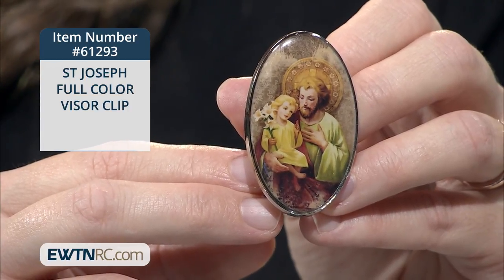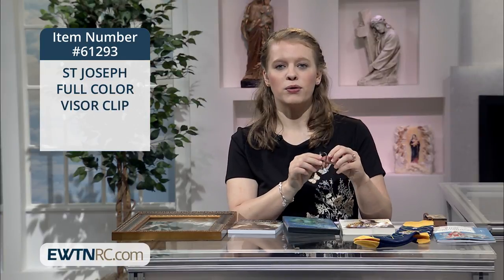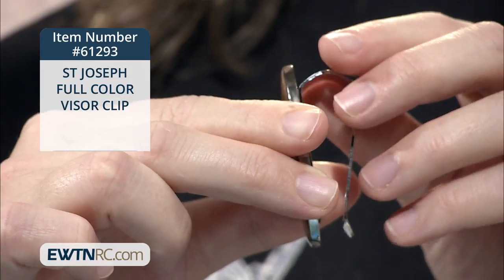The metal is two inches high and an inch and a quarter wide. The back of the clip opens to three quarters of an inch, so it will fit most automobile visors.